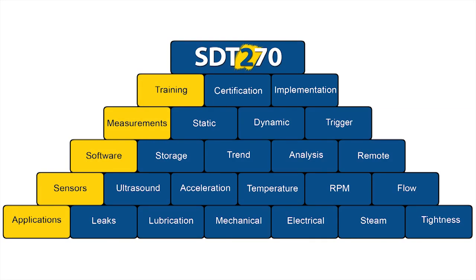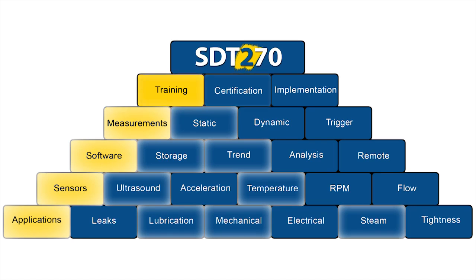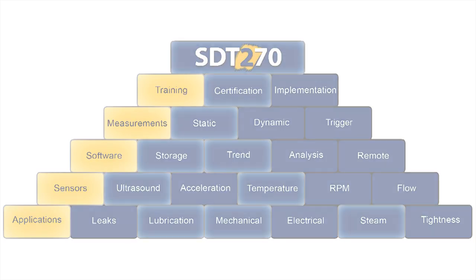The building blocks concept is what makes SDT products unique. SDT users have enjoyed the flexibility of platform expansion for years. The SDT-270 features customizable platforms that allow you to expand your ultrasound program at your own pace, without the worry of product redundancy and obsolescence.